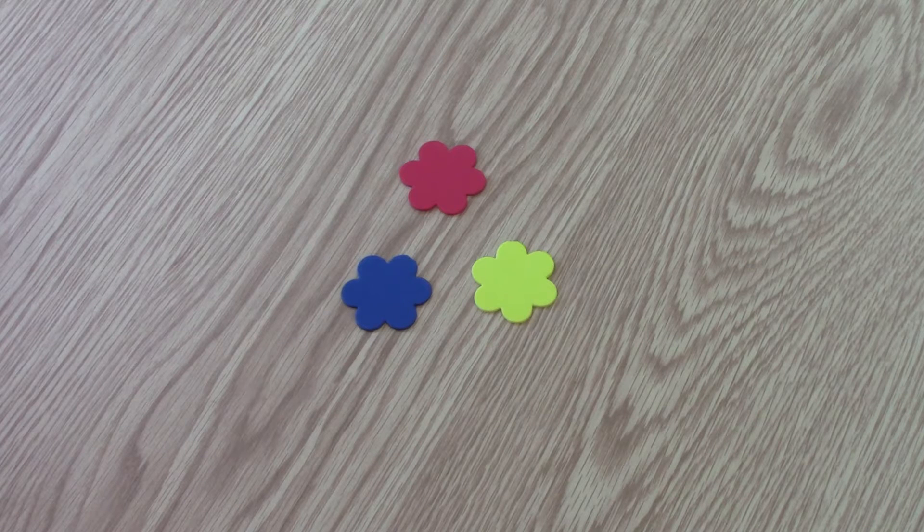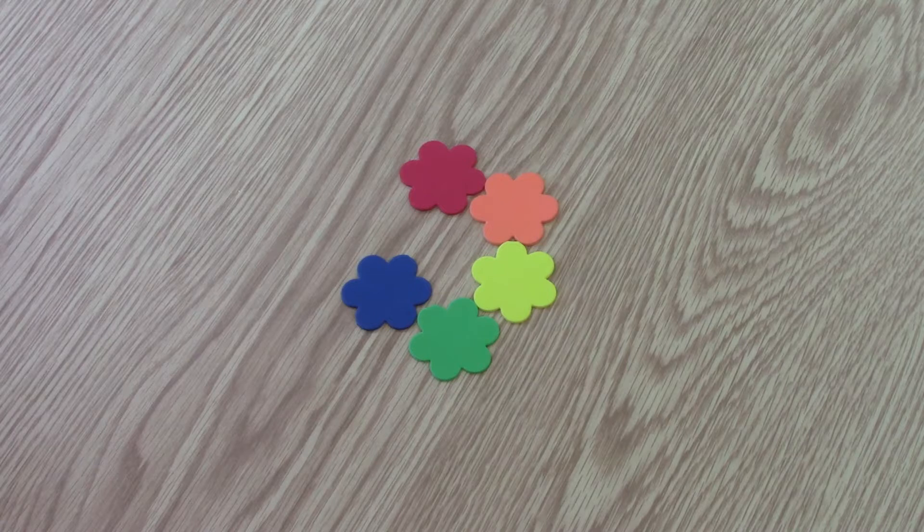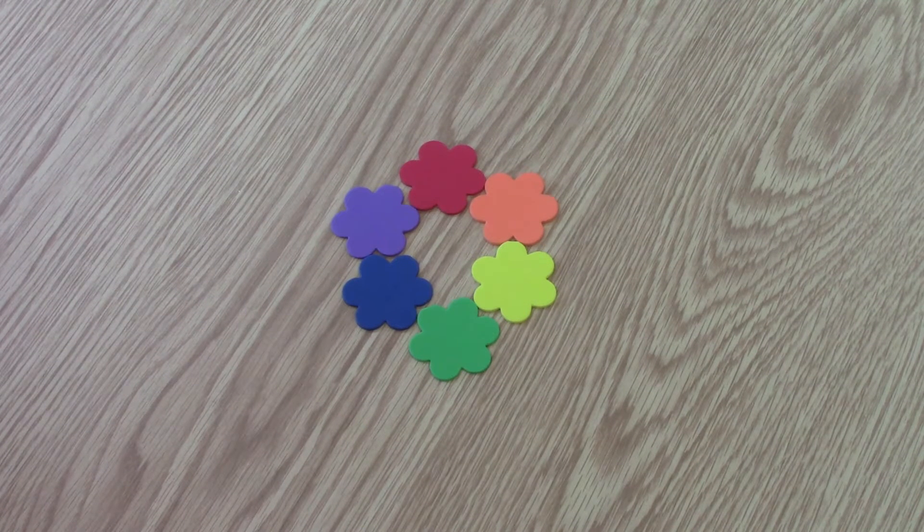Those colors are called secondary colors. If you mix red and yellow, you get orange. If you mix yellow and blue, you get green. And if you mix red and blue, you get purple. Red, yellow, and blue are primary colors, and orange, green, and purple are secondary colors.